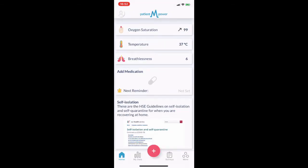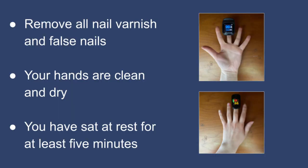If you have a Nonin 3230 device, please pair this to the app before taking a measurement. Once paired, you can take an oxygen saturation measurement. Before taking this measurement, ensure all nail varnish and false nails have been removed, your hands are clean and dry, and you have sat at rest for at least five minutes.